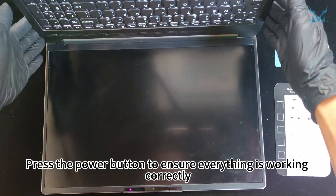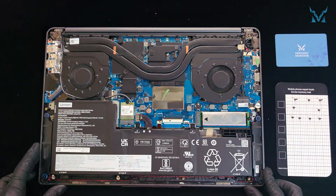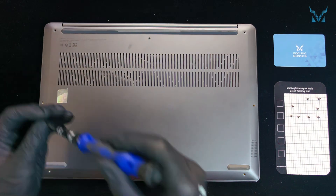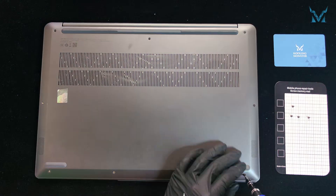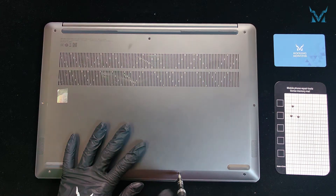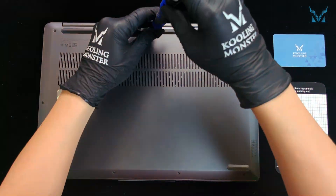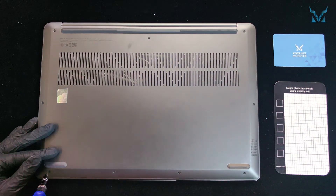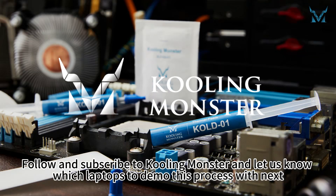Press the power button to ensure everything is working correctly. Close the laptop back cover, secure the clips and tighten all the screws. Follow and subscribe to CoolingMonster and let us know which laptops to demo this process with next.